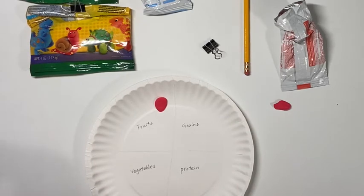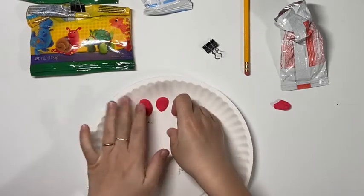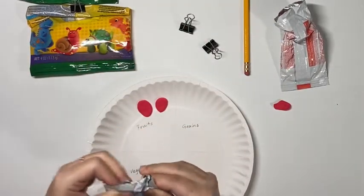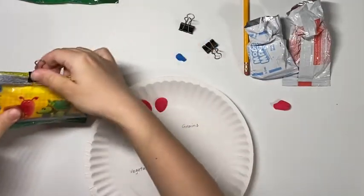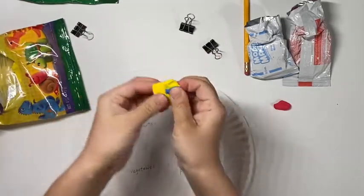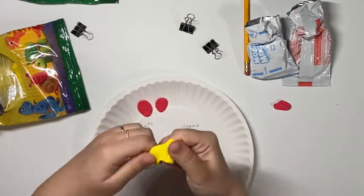Here I start with my fruit section with some strawberries. For strawberries you need two colors: red for the berry and green for the stem and leaves. Since I do not have green, I have to make some. To mix green, you need yellow and blue. Since yellow is lighter than blue, you need lots of yellow then a little blue to mix a medium green.